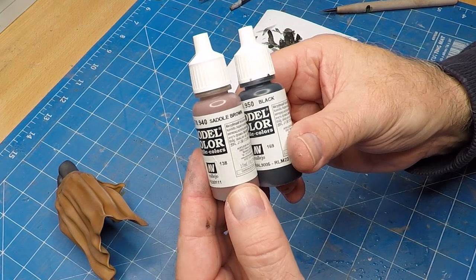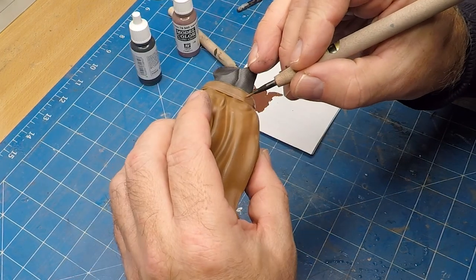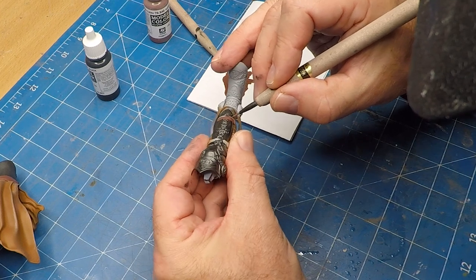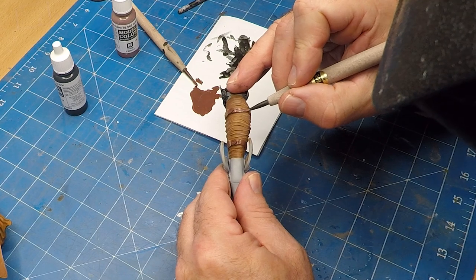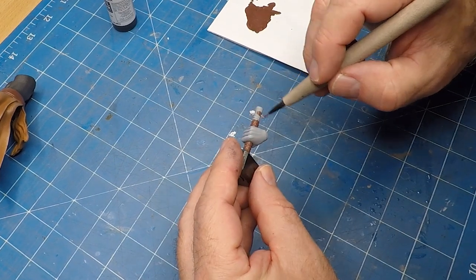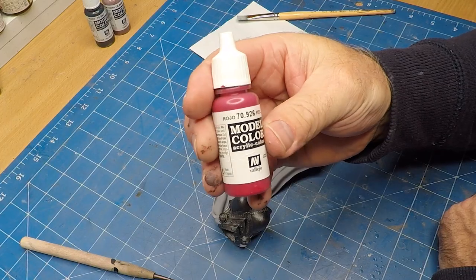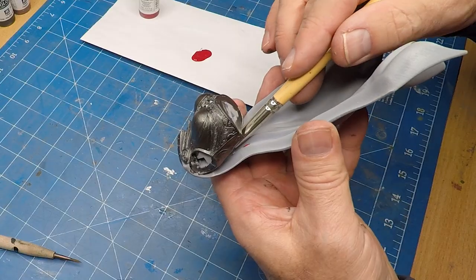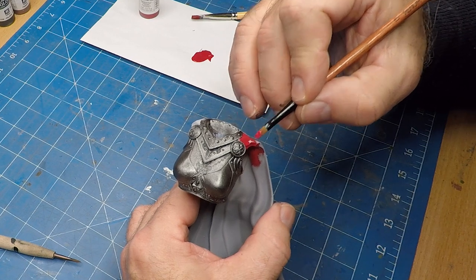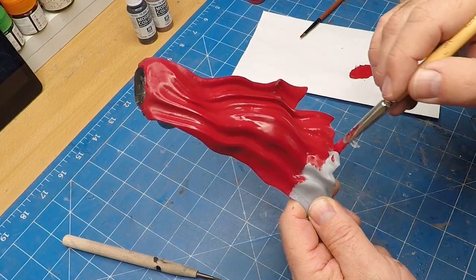I'm using a combination of this saddle brown and black for all the straps. And this is where I also realized that the actual waistband — or rather her belt — is a different color; it wasn't the same color as the skirt, so I had to redo those areas. And of course the mighty hammer. I'm using this red from Vallejo. With the colors I tend to do blocks of colors before I do any type of detailing, so if I need to touch them up if I go over the lines I can do that before I actually finish them off. I actually really like this red.